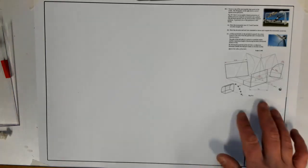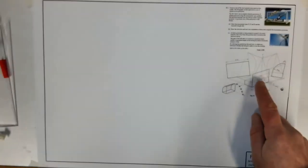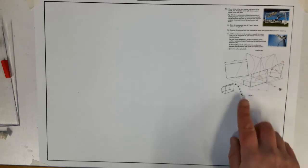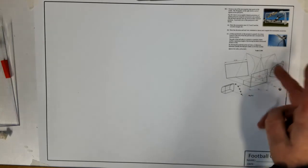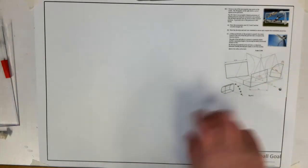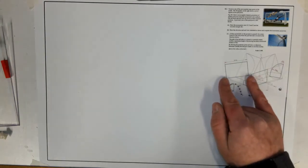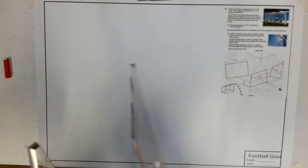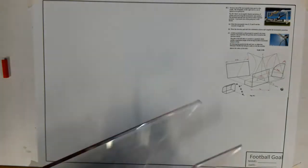This is a metric view of a football goal using dimetric projection — 110 degrees and 110 degrees with two angles going the same way, and a seven-meter base across. There's a view on both sides; the aim is to keep it as close to one side as possible. The position shown is where it was decided to start.